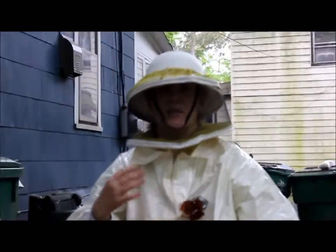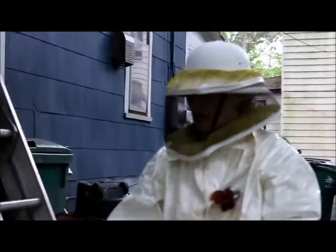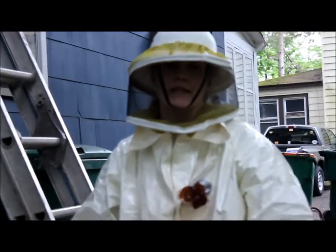Right now we're at a stage where we've vacuumed quite a bit of bees. We've collected them in this box, and we're going to try and open it up and shake them into the deep hive body, then try and secure this and put some screen on it. We've got to move inside, and we want to be able to collect as many of the hives and the bees. Hopefully we'll find the queen in the process.